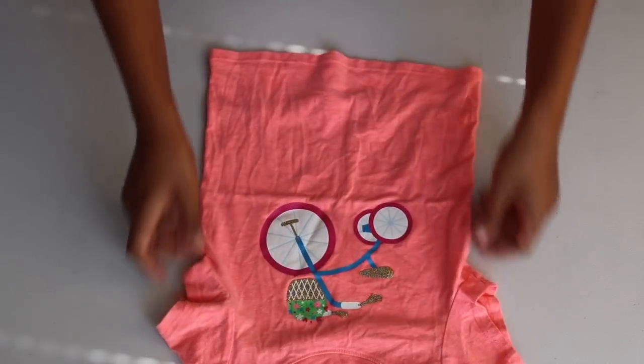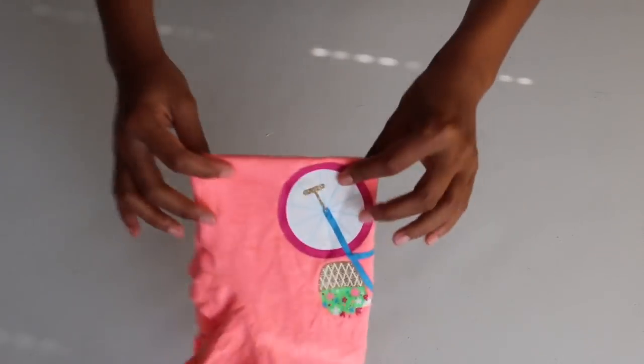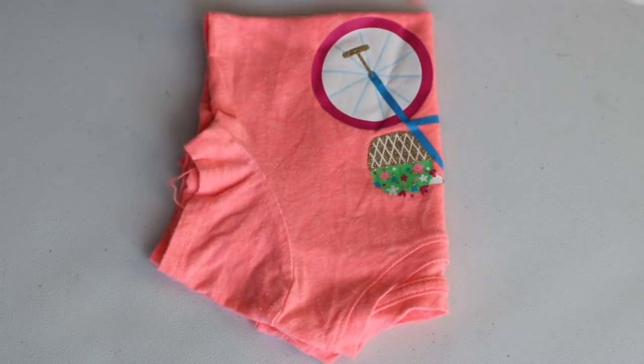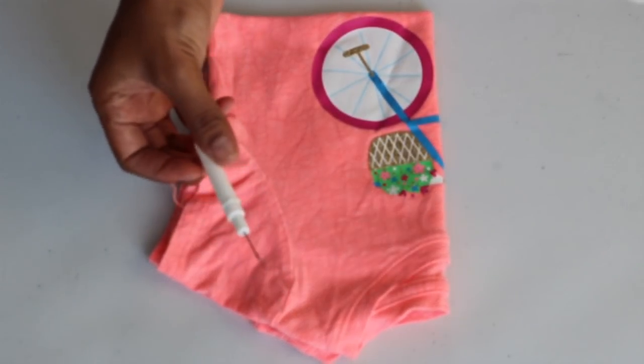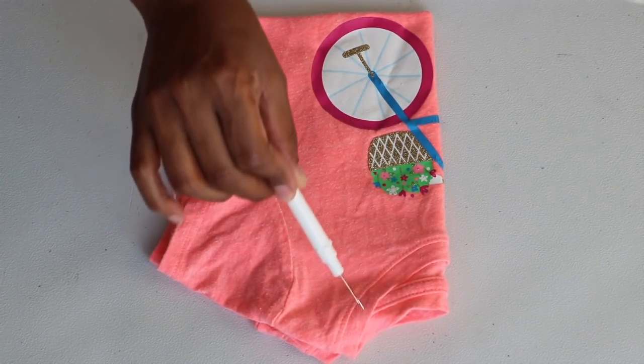I have a toddler tee that I fold in half from the bottom, then fold in half again from the side. I trace across the shoulder, then down the side and around the neckline. I use my seam ripper to poke through the seam to indicate the armhole and the front neckline onto the pattern or craft paper.